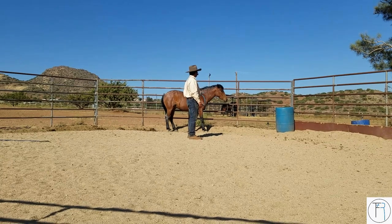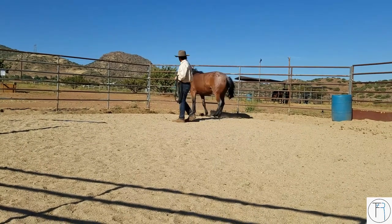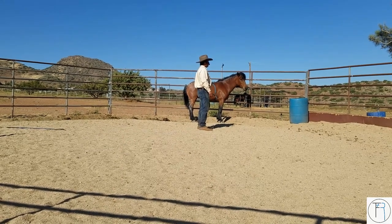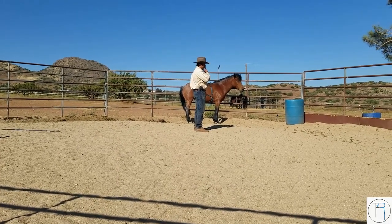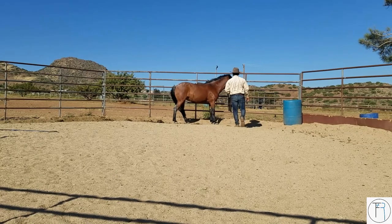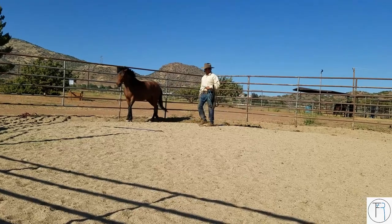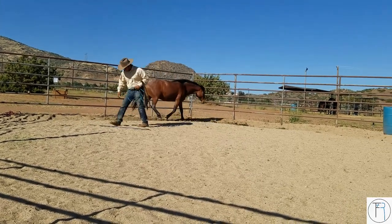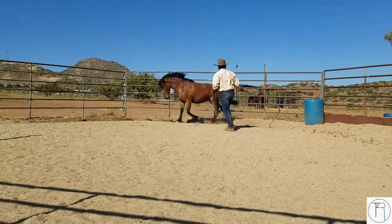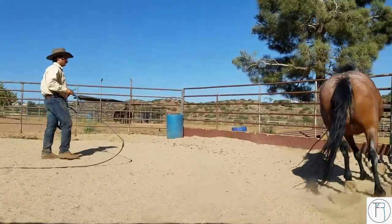She says no, go away. I'm going to try one more time — just walk up to her like I know her, act like I've done it a thousand times. If she does the same thing then I go ahead and get my whip and push her. She had her chance right there. Now I'm going to push her the other way because she wants to go this way.